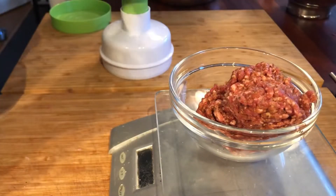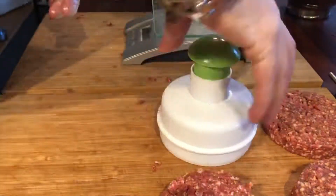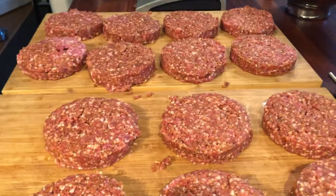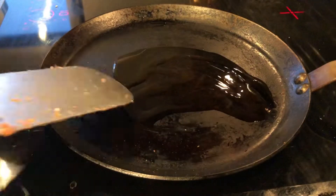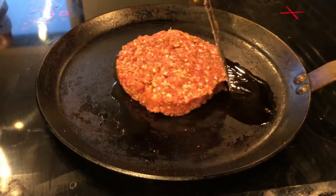Weighing out 150 grams, which is 5 ounces, and then using a simple hamburger press to make patties. I actually only fried 4 of these and froze the rest — 2 and 2 — for the future.